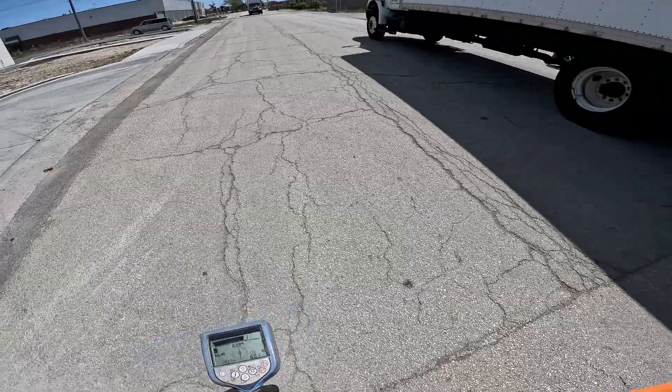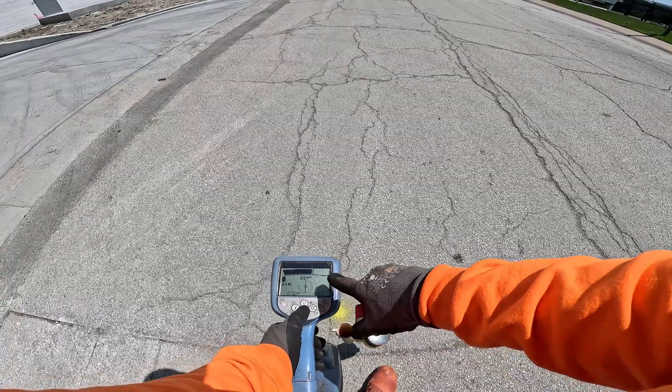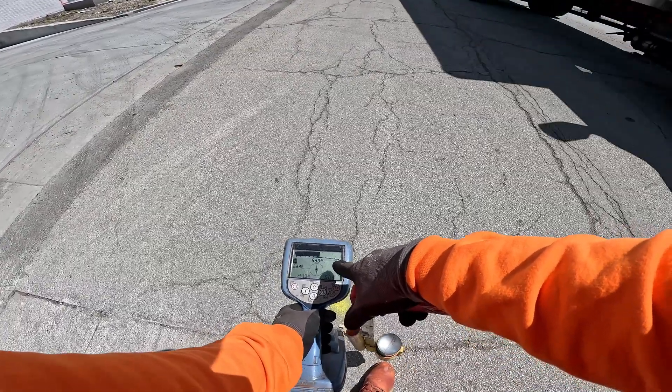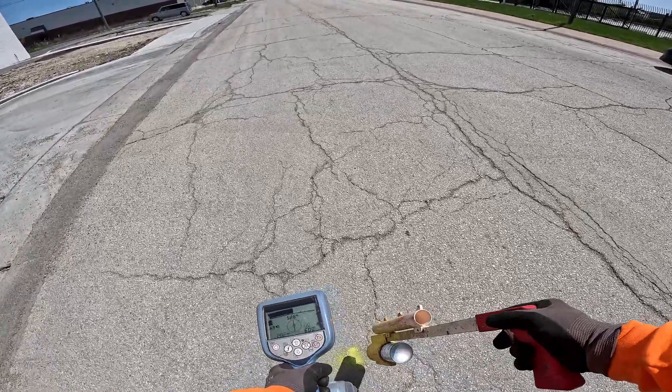Now I gotta push my percentage up to get my bar right in the middle — and you can see I'm back in the middle now. You always want to be in the middle on your receiver.